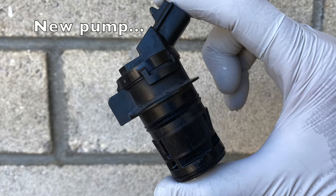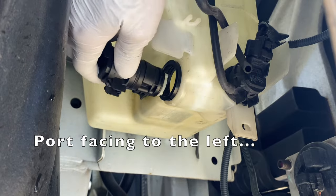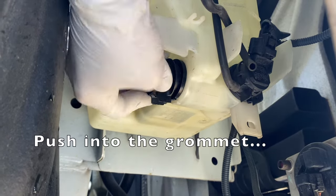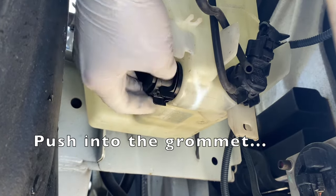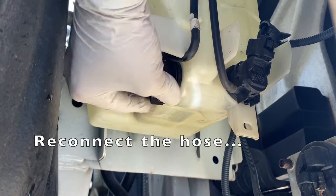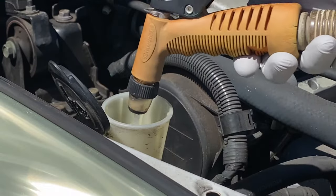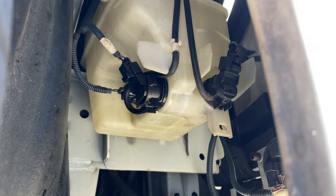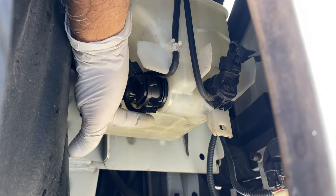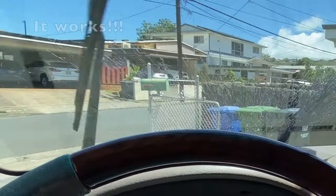Next, install the new pump with the port facing to the left, or driver's side. Simply push or press the pump into the grommet. Now connect the hose and electrical connector. Fill the reservoir with some water or washer fluid and check for leaks at the pump and hose. And I'll test the washer — success!